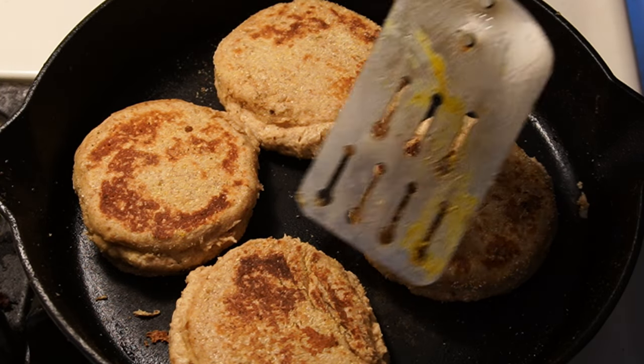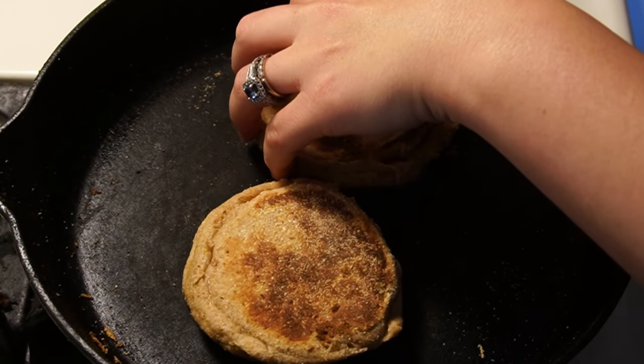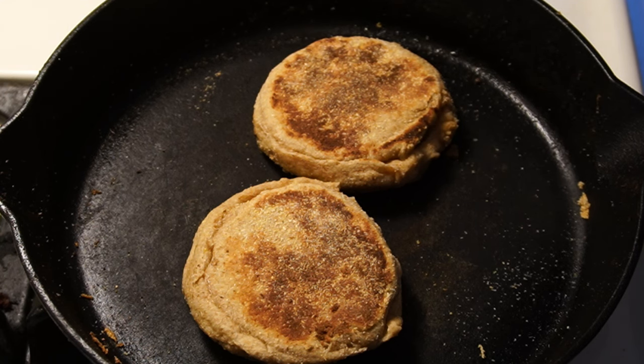That looks like an English muffin! I think these are almost done - they're not feeling soft anymore. I don't think that's too brown, that looks good. Just a couple more minutes on this side and I'll call these done.